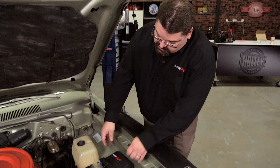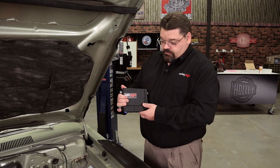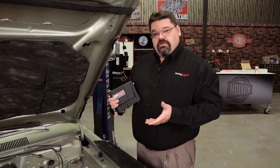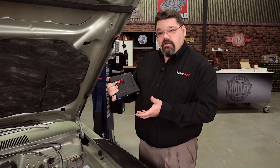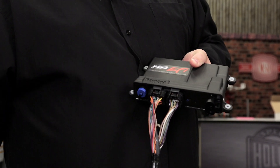Another good point to mention: when you're mounting the ECU on a vertical surface, even though the connectors are sealed, you always want to make sure that you mount it with the harness pointing down to prevent any moisture migration that could cause corrosion.